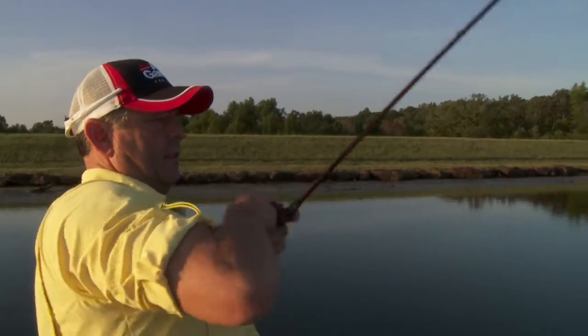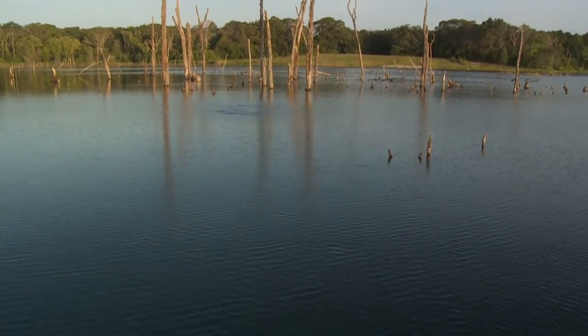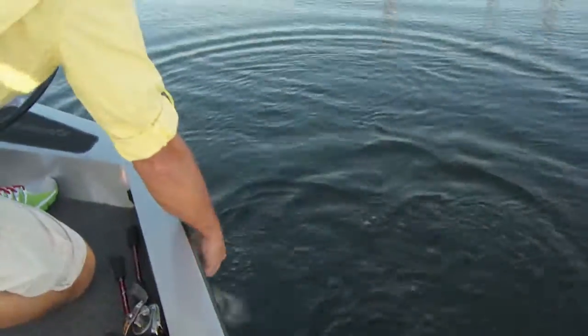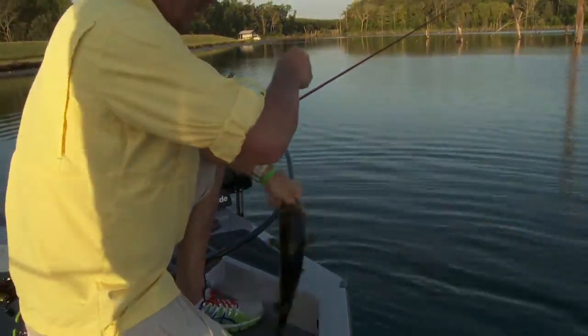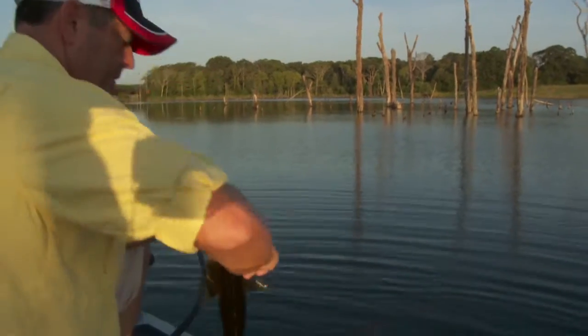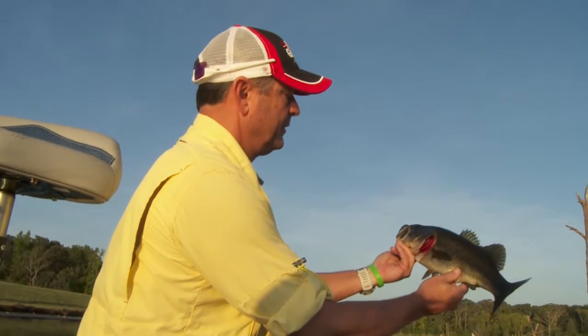A bass likes to hide for two reasons: where something can't find him, and so he can find a bluegill or a perch or some kind of bait fish to eat. There he is right there. I was just fixing to say I like a good long cast. He's a fighter. Spit the frog off again, Lonnie. He ain't no monster, but he ain't a frog. I like to do that good long cast out there, I like to cover a lot of ground. You can see what we're into right here, every bit of that stuff is just covered in grass and moss.